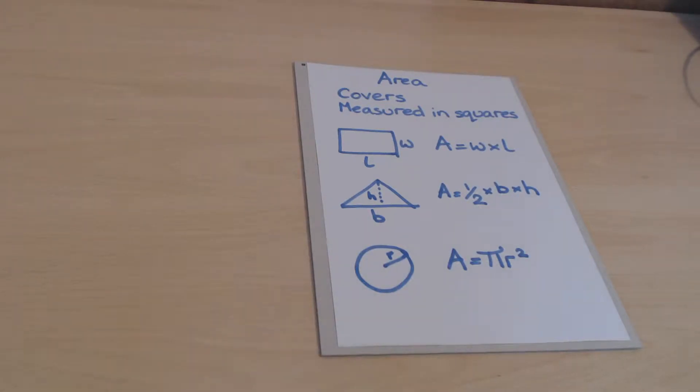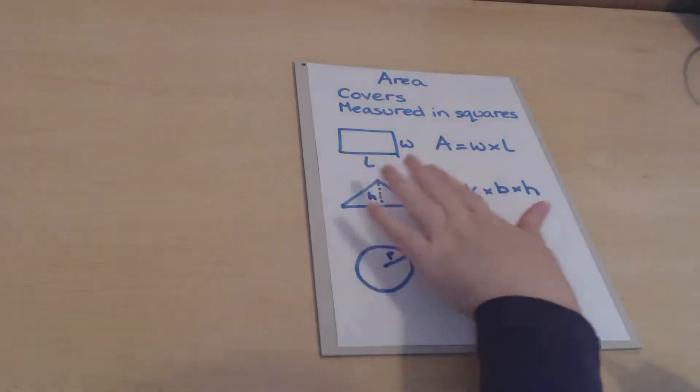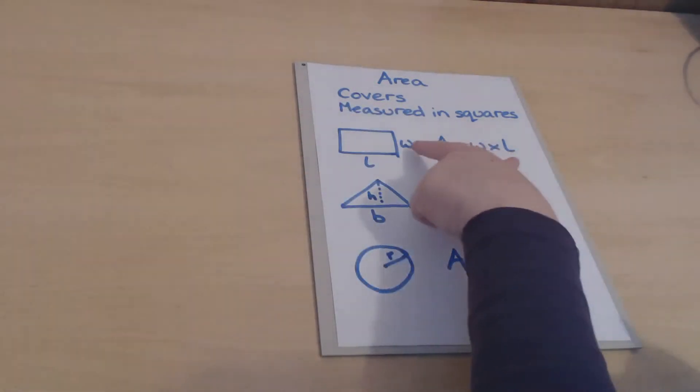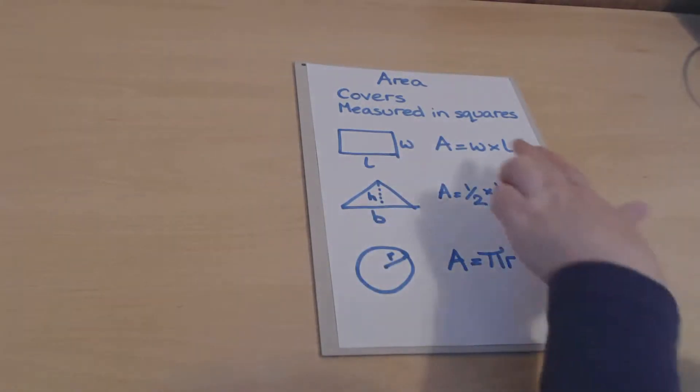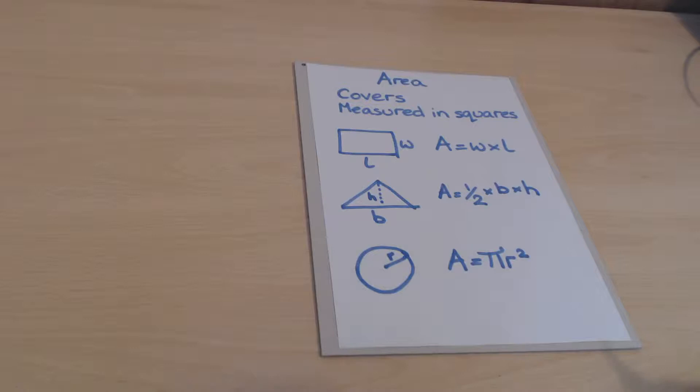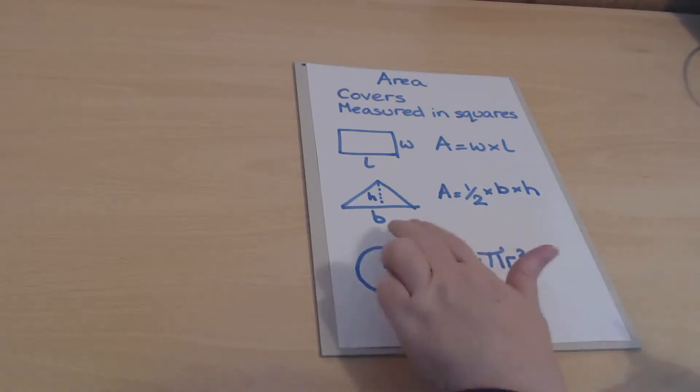We're going to look at the formulas for the three common shapes we'll encounter. You won't be given any of these on the formula sheet, so you need to know them. The first is the area of a rectangle: if we know the width and the length, the area is those two multiplied together.